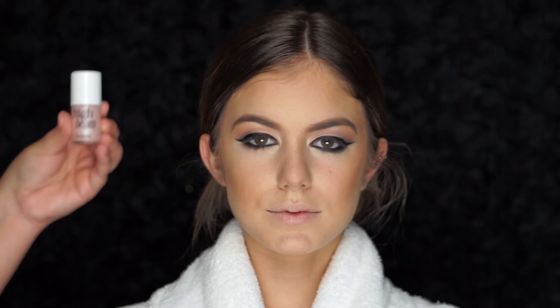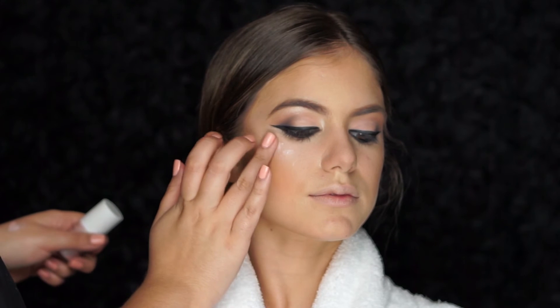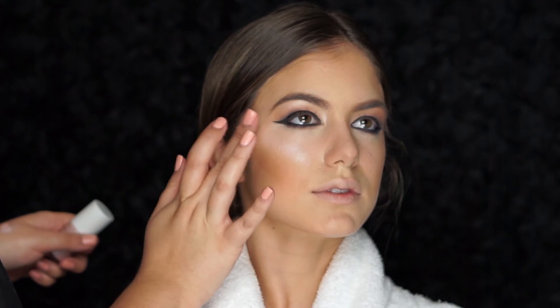To highlight the top of her cheekbones, I'll be using High Beam by Benefit. This product is not only going to emphasize the high points of her face but it's also going to make her skin look radiant and glowing from within.